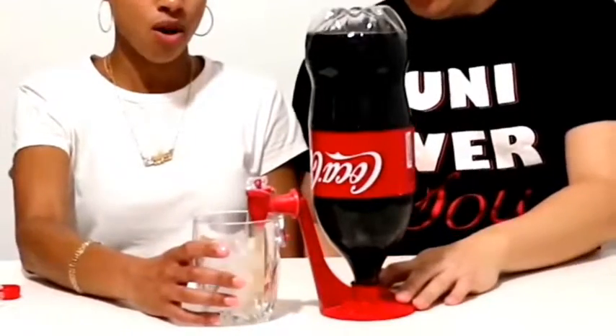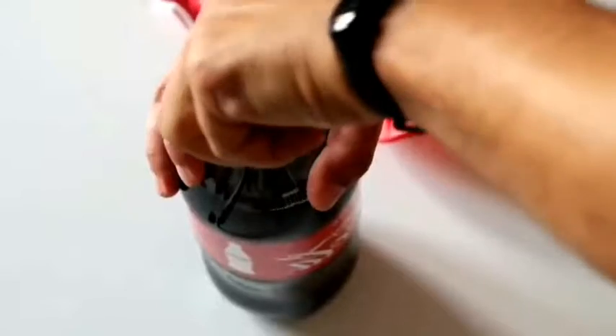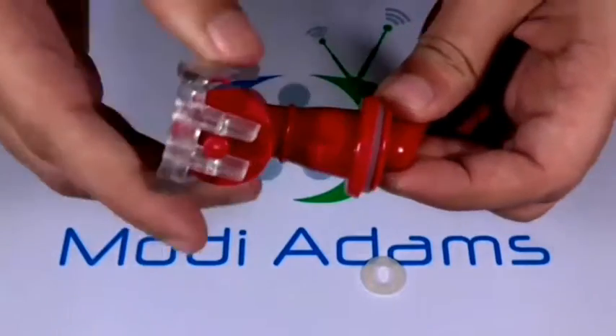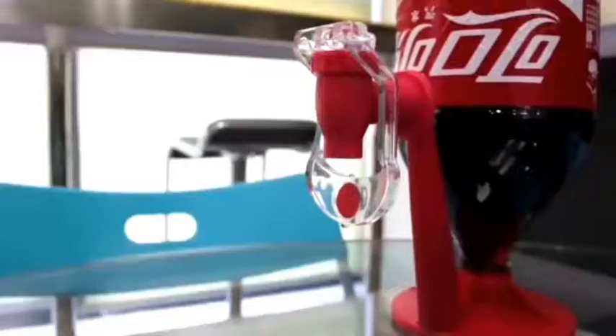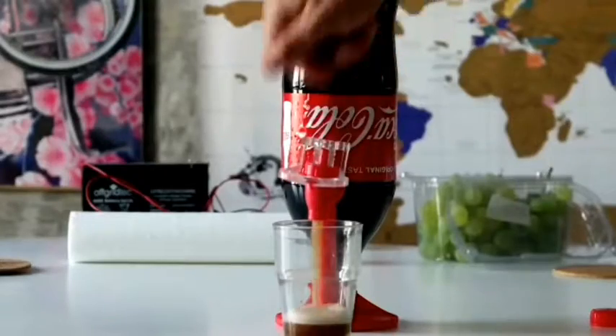This drink dispenser solves the problem of awkwardly pouring any drink and getting dirty with sweet water or foam. You can just once buy a dispenser for soda on the kitchen table — it fits easily on any bottle neck and keeps it sealed when not in use.